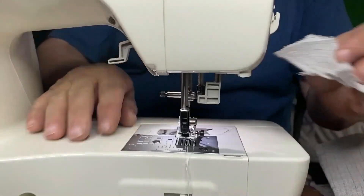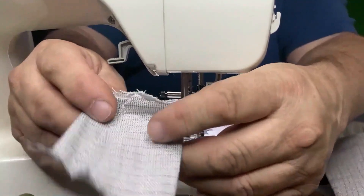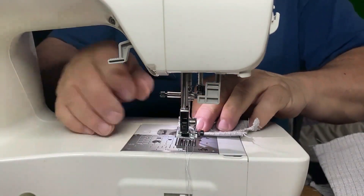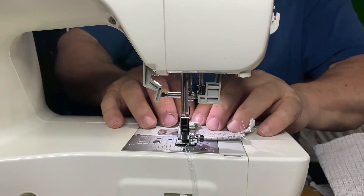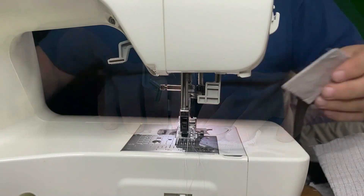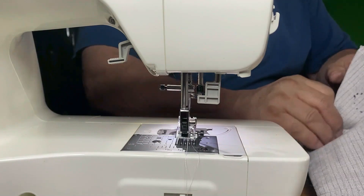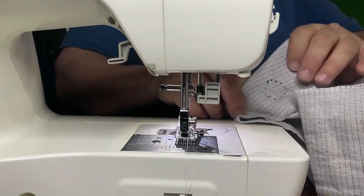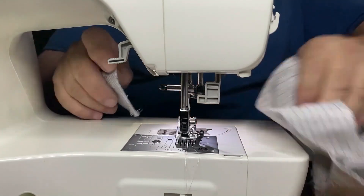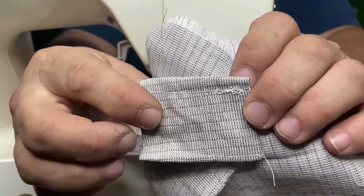Now I'm going to fold the edges down so it's nice and fitting. I'm going to take this end here, fold it over, and sew it down. And here we have a patch ready to go. As you can see on my original test piece, this patch is bigger, so it'll cover it.